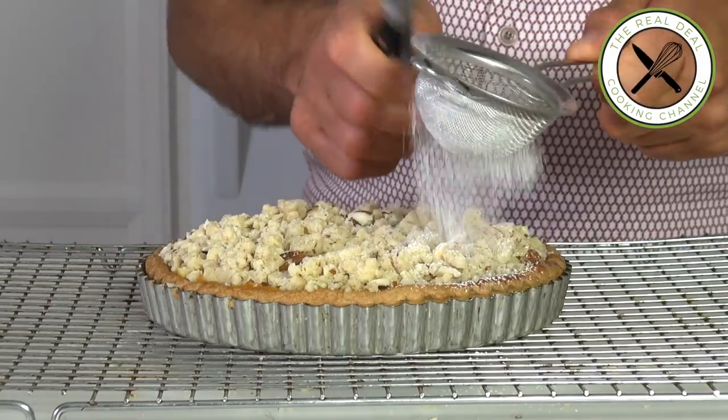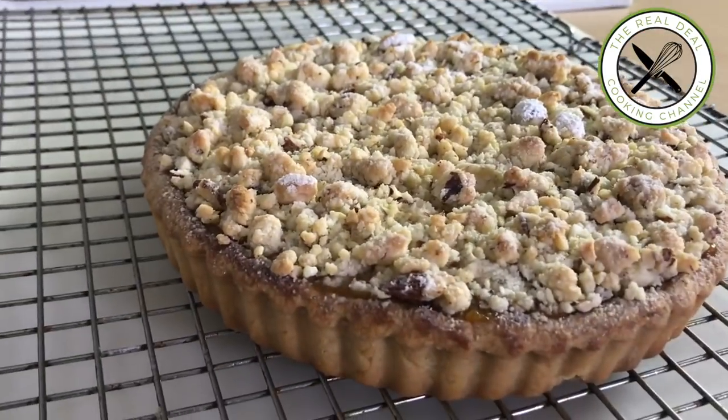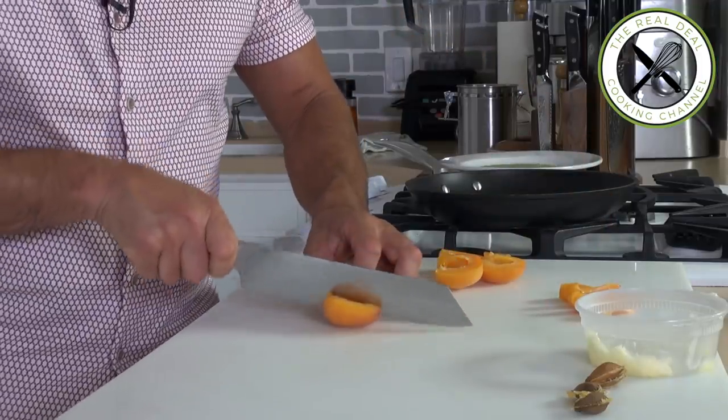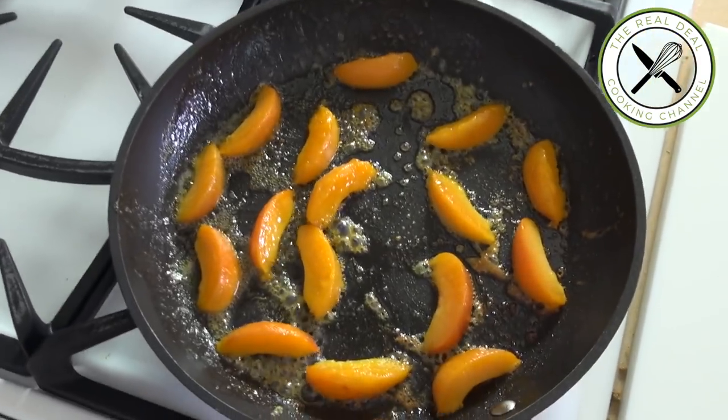Then the last touch-up. I am going to sear some apricot slices — I want these slices to be thicker. That's going to go on top of this gorgeous crumble apricot pie. Cut it in half and each half into four slices. I am going to sear two-thirds of it and save one-third raw.